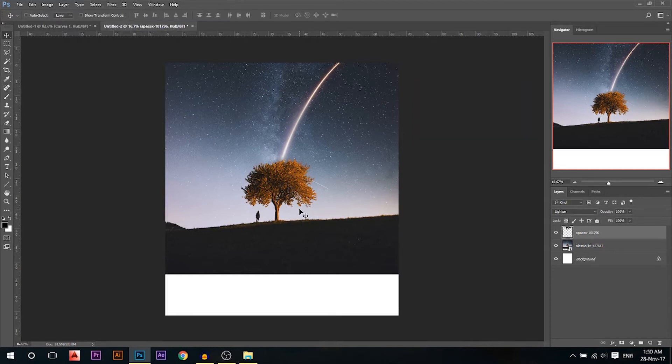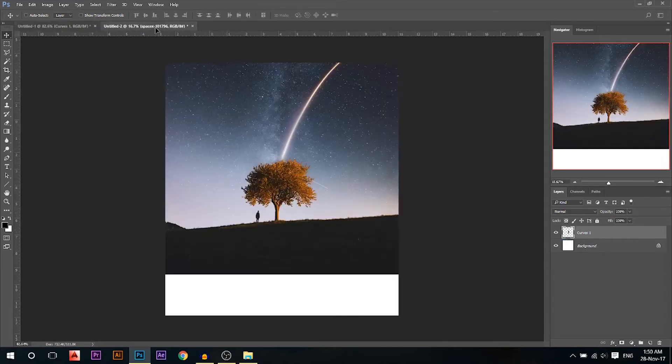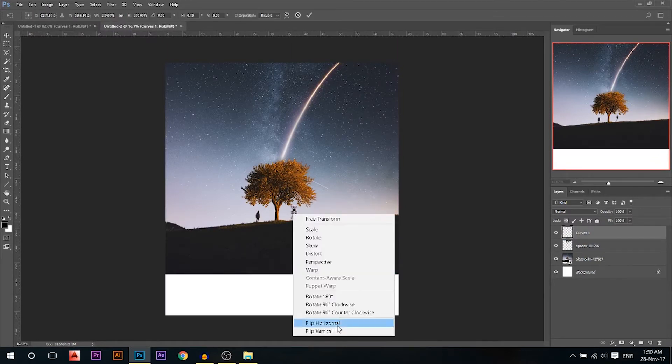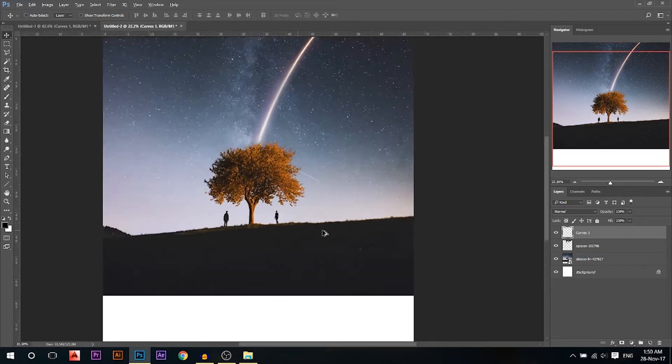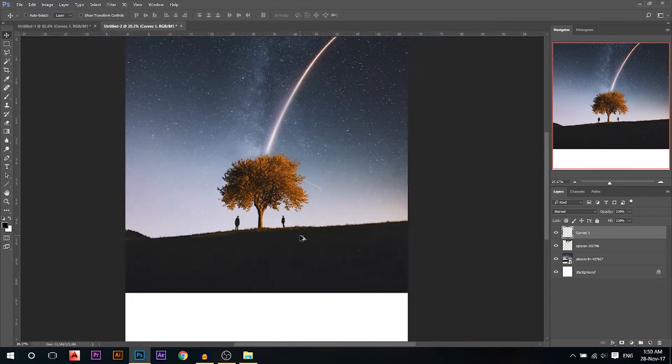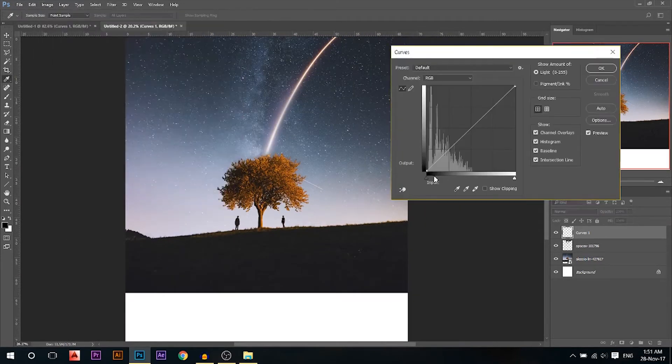Now I want to add my model. I already cut it before so I don't waste time. I'm gonna add it and press Ctrl+T, right-click flip horizontal, because I want the photo to be a little bit balanced — I don't want to have just the man on the left. She's a little bit darker than the man, so I'm gonna go to Image > Adjustments > Curves and bring the blacks a little bit up.